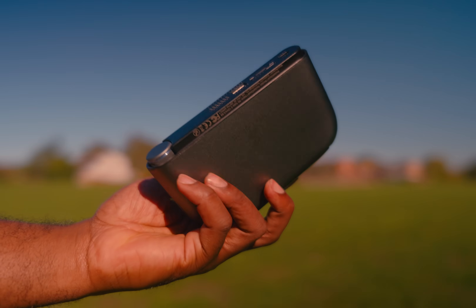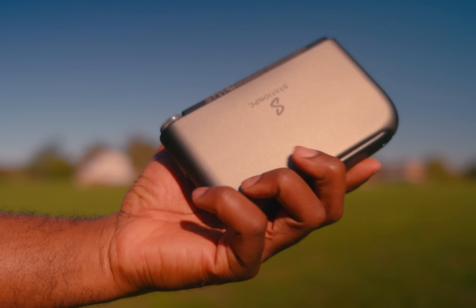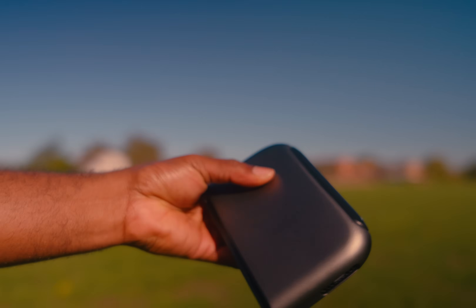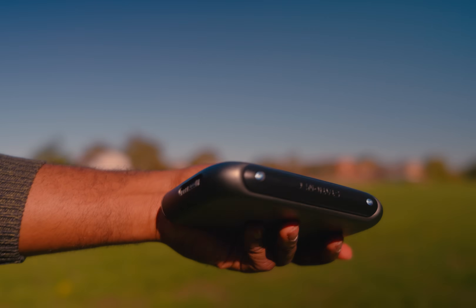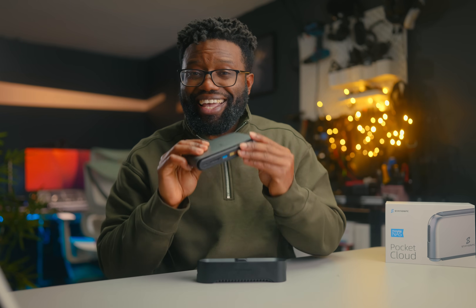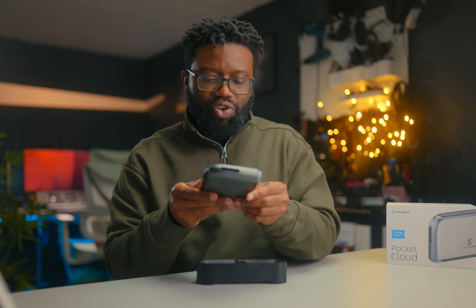The Pocket Cloud measures 153 by 93 by 27 millimeters and weighs about 363 grams without an SSD installed. After installing the drive, mine came in at about 387 grams. It's made from ABS plastic, PC plastic, and aluminum alloy. In the hand it feels very premium. I've been using it without a case or bag and haven't picked up a single scratch so far, which is very nice.